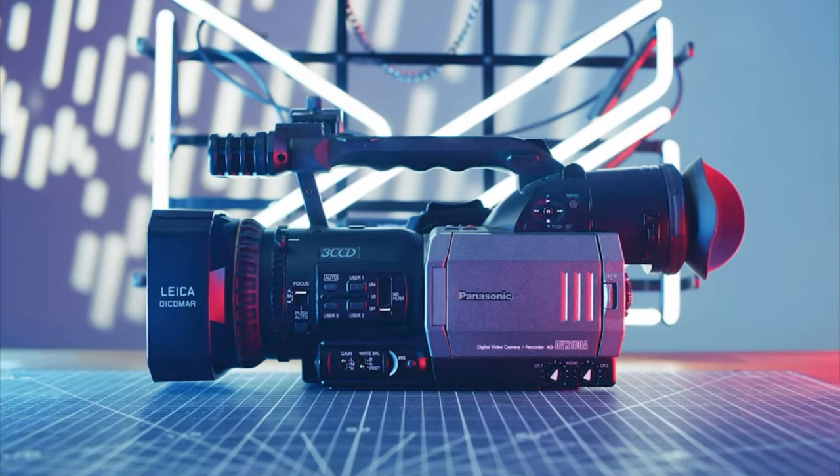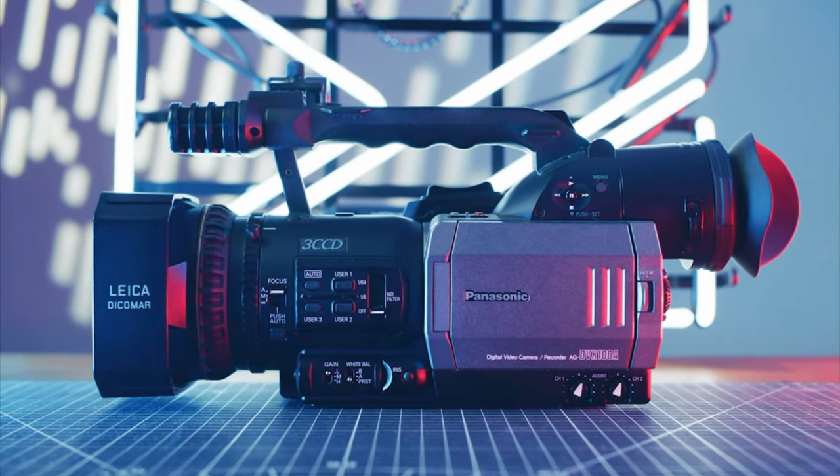It was actually the first consumer-affordable camcorder that could record 24 frames per second in progressive — 24p, no more interlaced 24p. But you could also record in 30p or 60i. This camera also had a 3CCD sensor, and at this point you can probably tell that if you wanted a nice camcorder back in the day, you needed something with a 3CCD sensor in it. This camera is still pretty popular within the classic camcorder community. There are quite a few available in pretty good condition because they made an A model and a B model, with the B model having more features and producing a better video image.